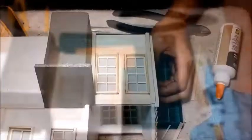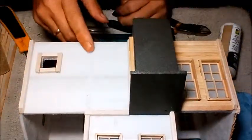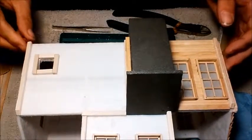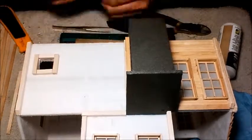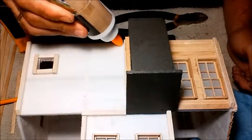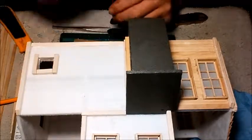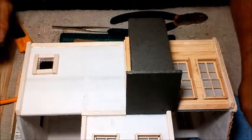Okay, we got that side done — doesn't look too bad. Now what we'll do is I'm going to start on this side here and we'll get this all done up. Same process again: mark out the length, cut it, and a quick sand. Bead of glue across — that's it. I'm just going to keep building up. When I get that done I'll show you.